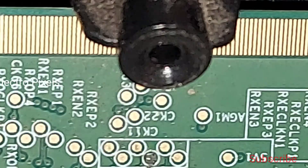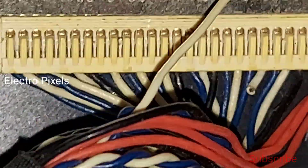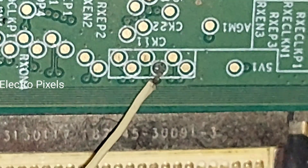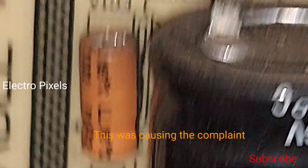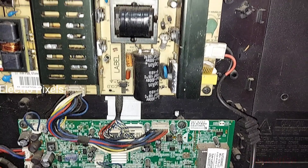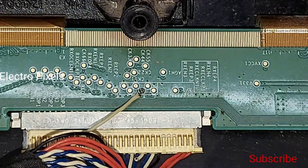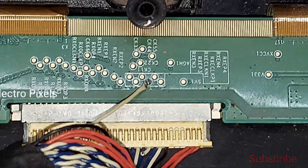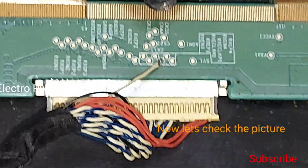Here you can see that one clock signal is missing in the panel. This is because of the bad socket, which was causing the complaint. So we directly soldered into the panel and scalar board — the scalar PCB. You can see the soldered point for the clock signal. Now let's check the picture by turning on the TV.